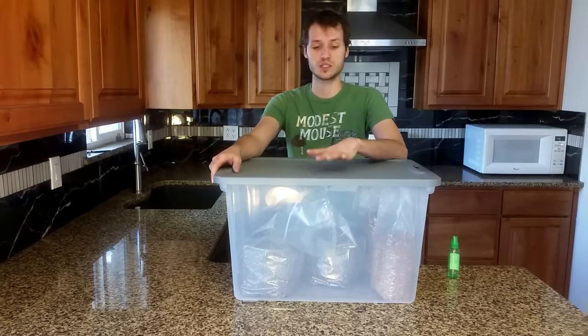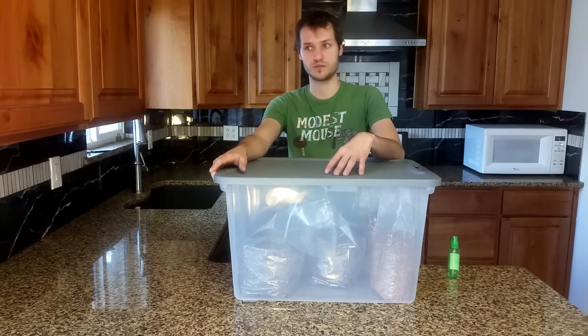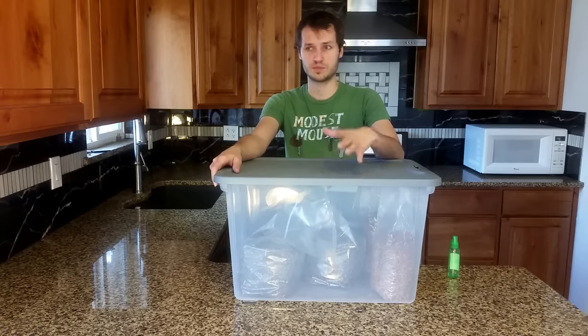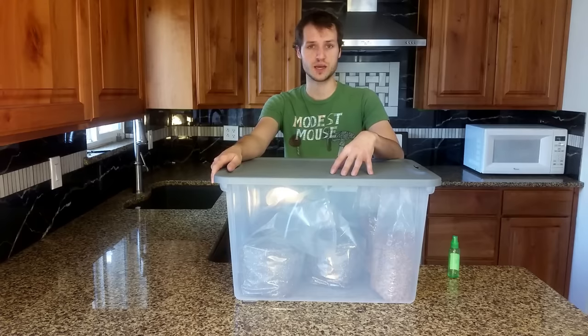This plastic tote only costs $7 at Walmart — it's clear, 64-quart, 60-liter. My grain bags, if you order two of them including shipping, only cost $16 to $17. The coco coir or vermiculite can be obtained relatively cheaply, probably less than $10. You can get the coco coir at most pet stores in a brick, and vermiculite at most garden centers as well as places like Home Depot.